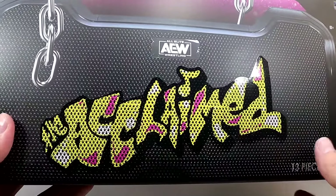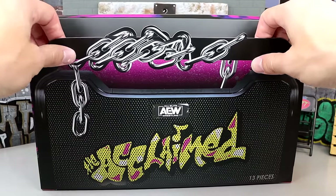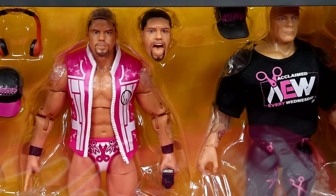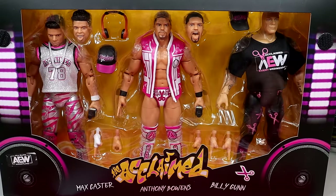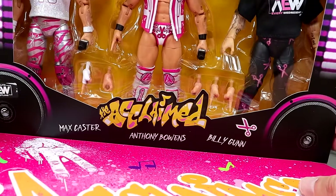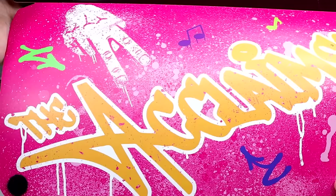You have the graffiti text of the Acclaimed over the speaker. It's got the chains going around and then they do have this velcro flap. When you pull this down you can reveal the figures inside — all three members of the Acclaimed right here look really damn good. You have Max Caster, Anthony Bowens, and Billy Gunn. It says the Acclaimed, it's got some scissors of course, and then it does have some cool lights, some boomboxes or speakers on the side. Even the flap down here says the Acclaimed and it's got the scissor hands.